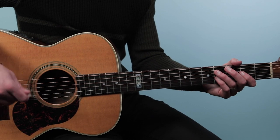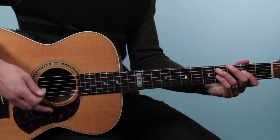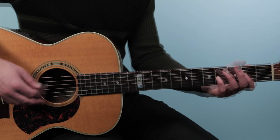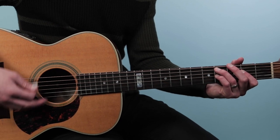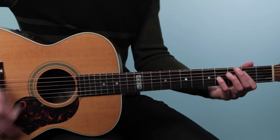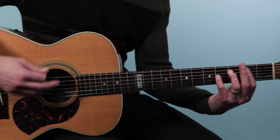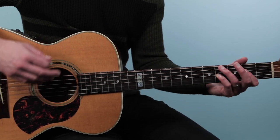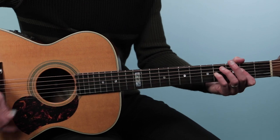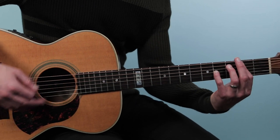There are two chords per bar. Strumming-wise, you can start off by hitting the bass note and then strumming the rest of the chord — one E and a, two E and a. So it's going bass, down, down, up. Then we switch to the A sus 2, then up to the E5 over B, and we just repeat that through the changes. Sometimes I do a double bass — so instead of just one hit, I'll go one and two E and a, three E and a, four E and a.